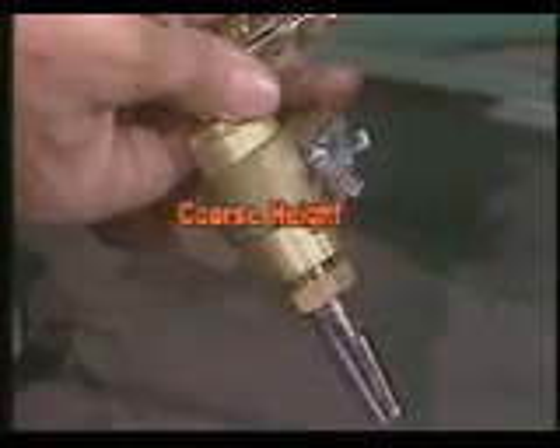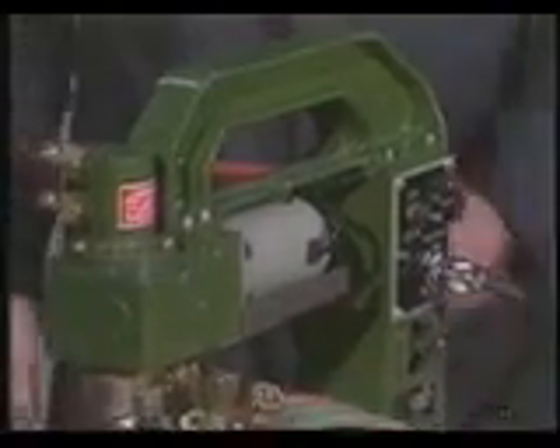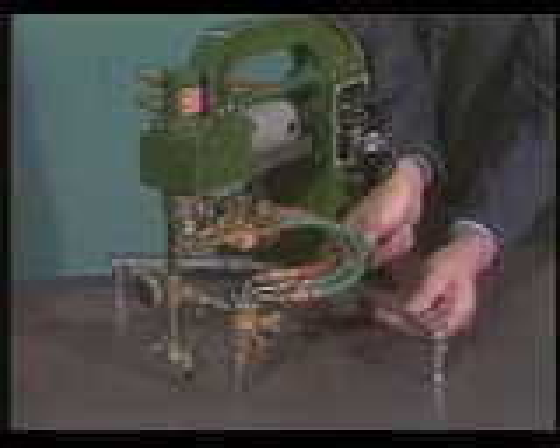The Surcut has both coarse and fine height adjustment for setting the right torch-to-work distance. The Surcut is lightweight — only 23 pounds — but has a rugged, cast aluminum housing.